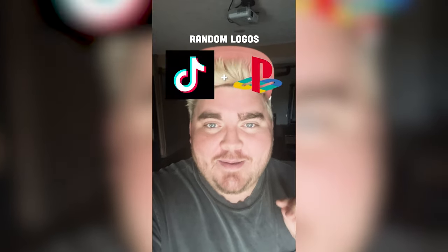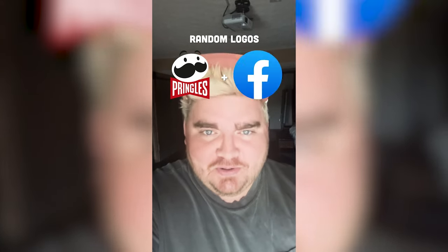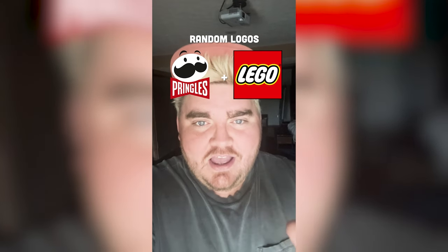Whichever two logos this filter lands on, I am going to mash them together. Up first we have Pringles plus Lego.